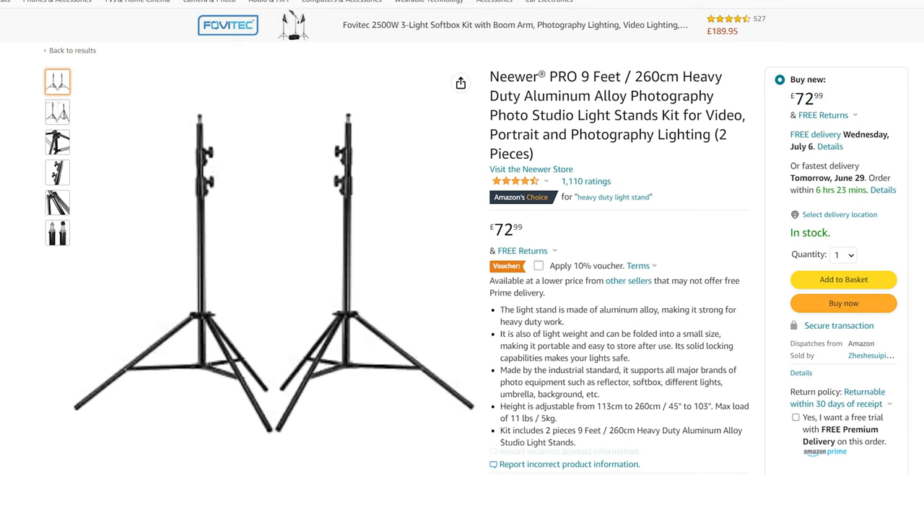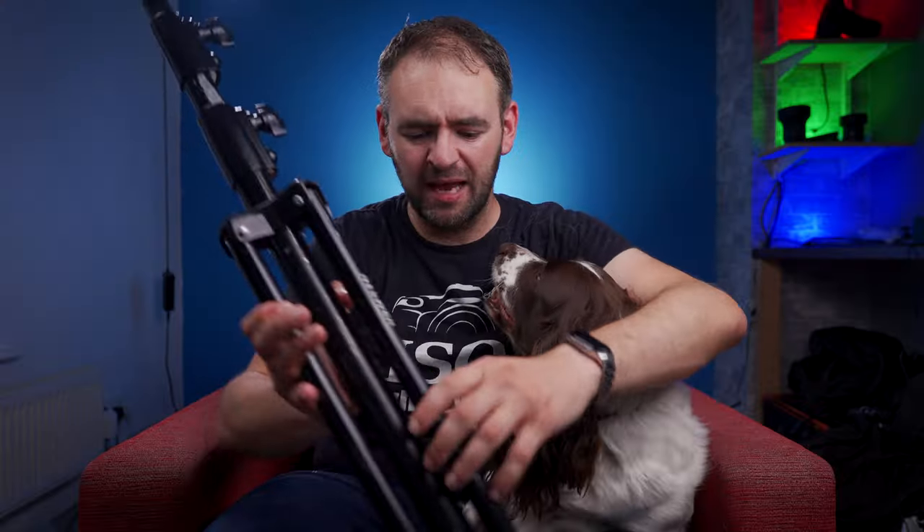So I needed something more heavy duty. About four years ago I bought a pair of these, which if you've looked for light stands you'll probably see them advertised as the heavy duty light stands. I bought a pair of these from Neewa and they cost about 70, 75 pounds for the pair. To be fair they're pretty heavy duty — there was a fair weight to them and they worked, they did the job. But over time I've started to find they just fall to pieces.